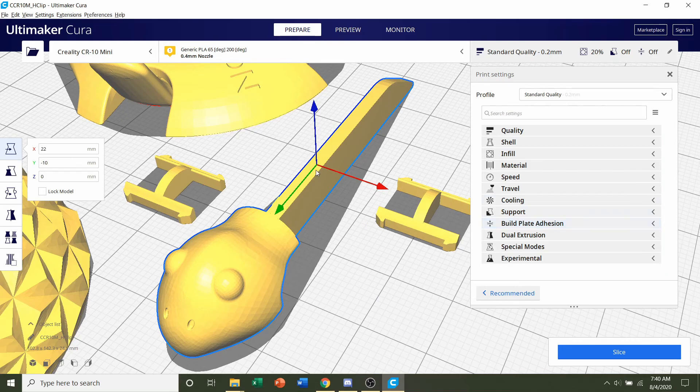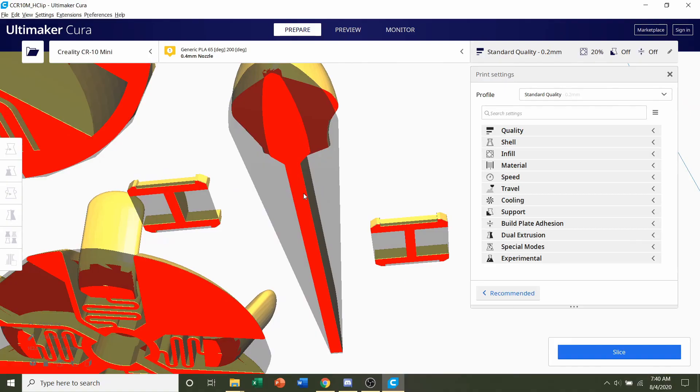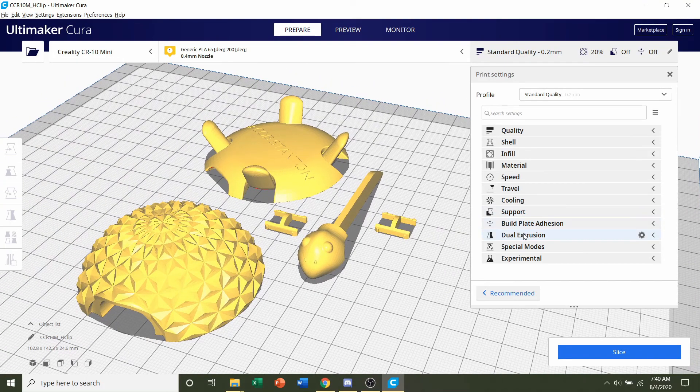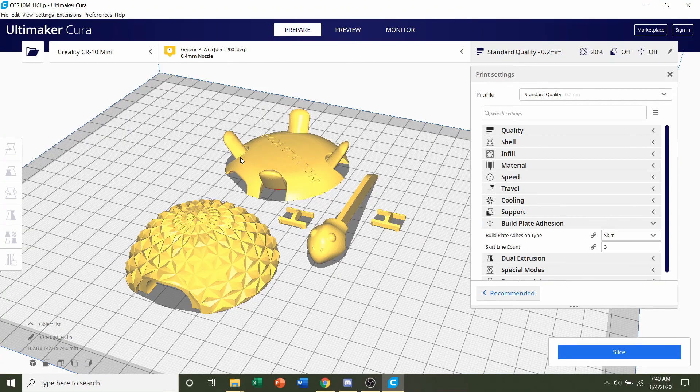If you do add a brim to the head, be very careful when you remove it — make sure you sand everything so it's smooth, otherwise the head might have trouble going in and out. Try not to add a brim, so make sure build plate adhesion is set to skirt or none. Once you're done with that, you're set to go.